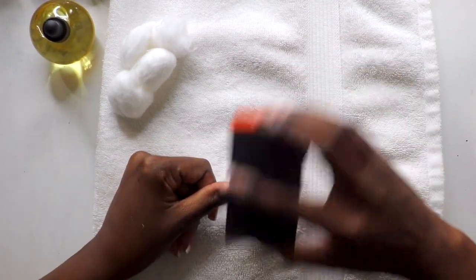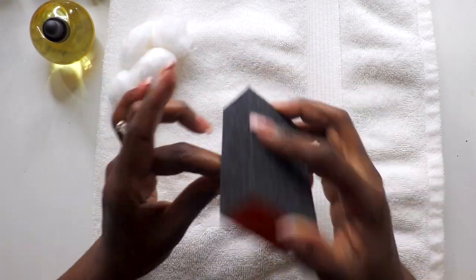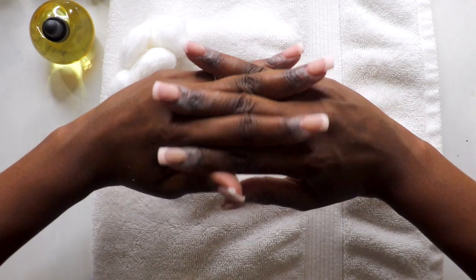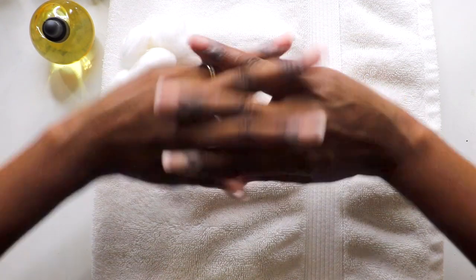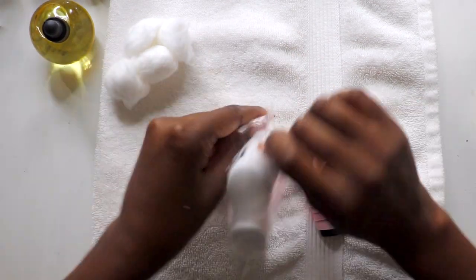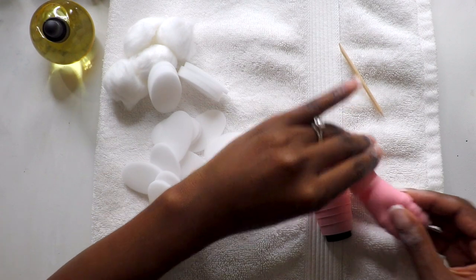Now that we've trimmed the nails and removed the polish, file the top surface of the nail to remove any remaining top coat or shine — and here's what they look like. As I mentioned previously, the kit comes with 10 soak-off caps, 20 foam pads, and a mini wooden orange stick.